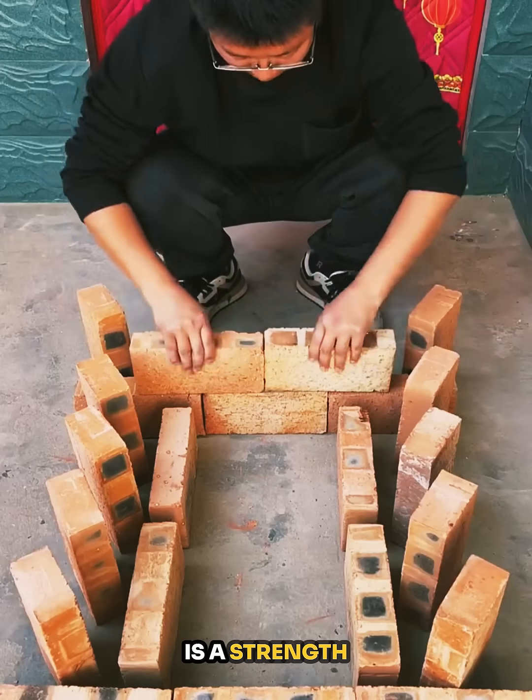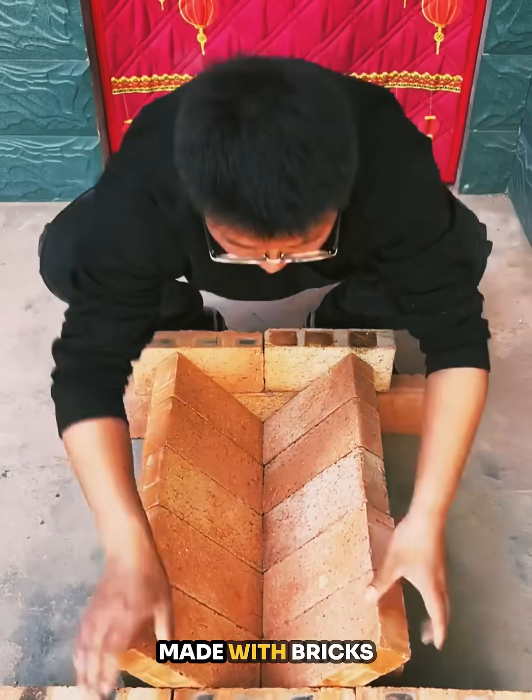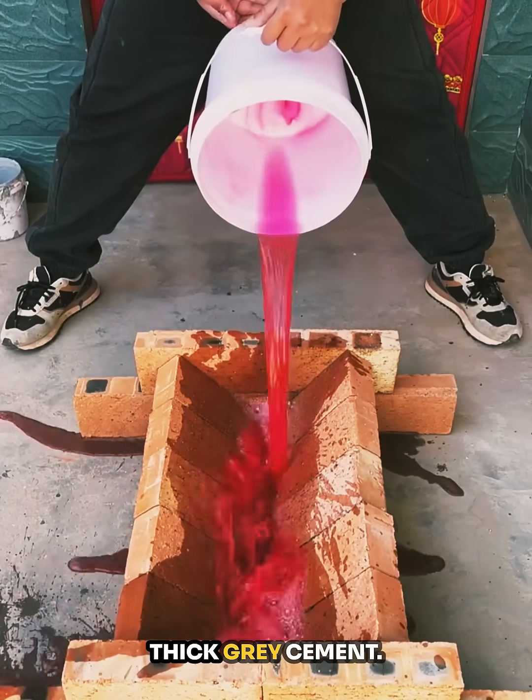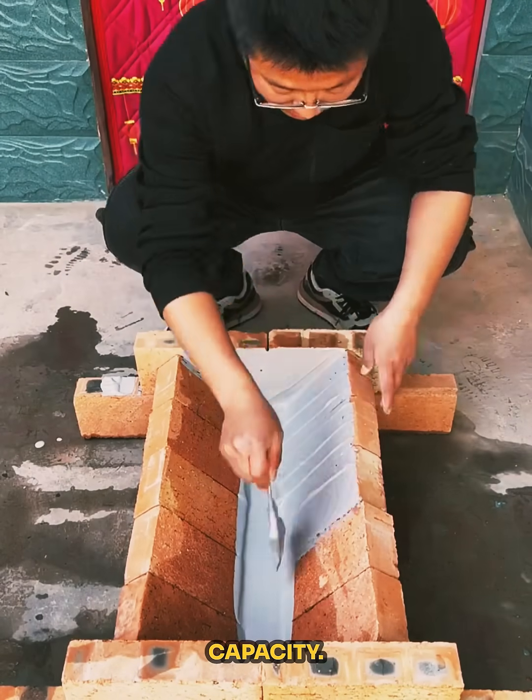The second setup is a strength test in action. A V-shaped base is made with bricks and filled with thick gray cement. Once dried, people stand on it to check its load-bearing capacity.